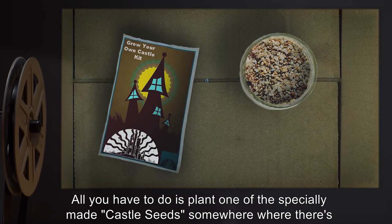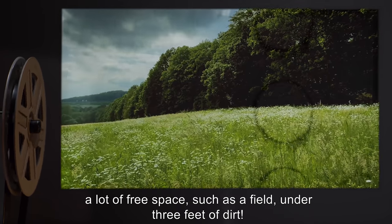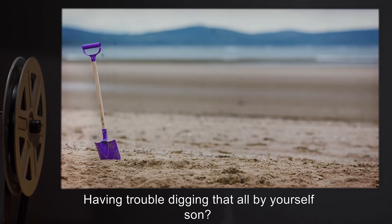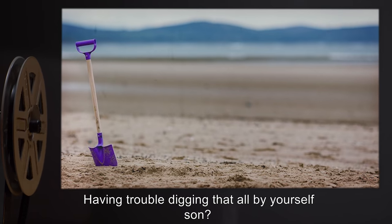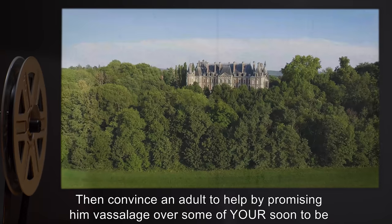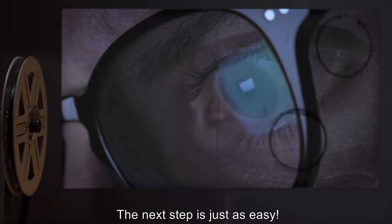'All you have to do is plant one of the specially made castle seeds somewhere where there's a lot of free space, such as a field, under three feet of dirt. Having trouble digging that all by yourself, son? Then convince an adult to help by promising him vassalage over some of your soon-to-be kingdom.'